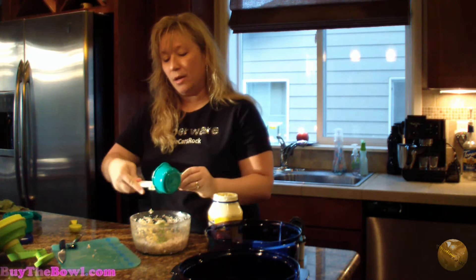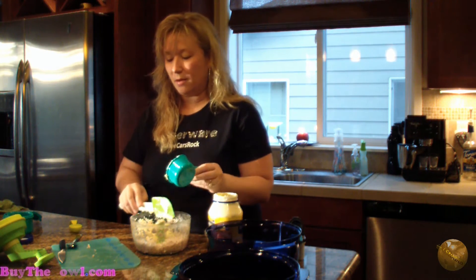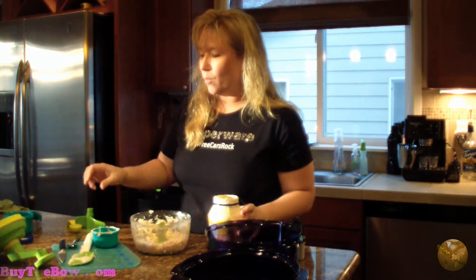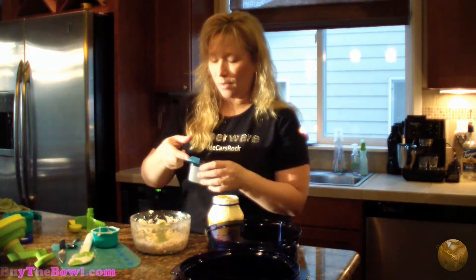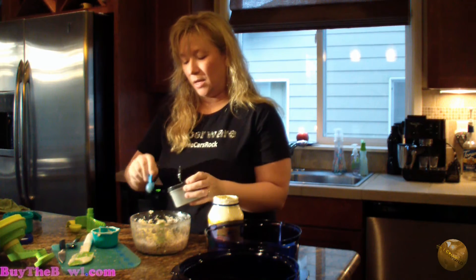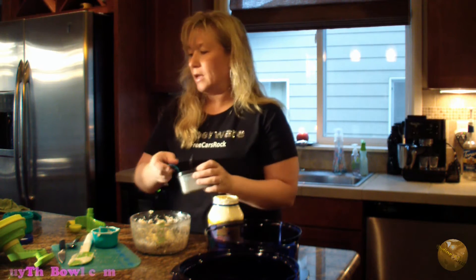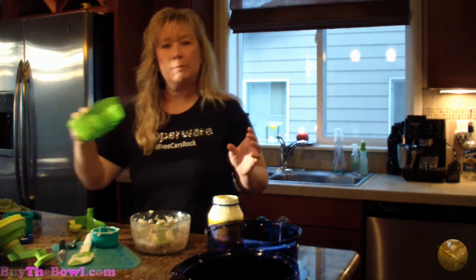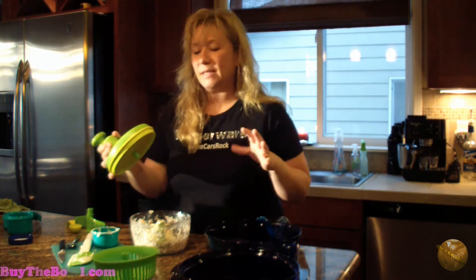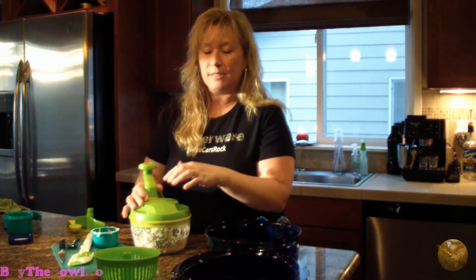Some of the features I want to show you about the Quick Chef that I'm not using today: it comes with a whipper blade, and this whipper blade, when you put it in here, will whip cream faster than a KitchenAid. You can whip pudding, make sauces, and do all kinds of stuff. It also comes with a baby salad spinner tool, so if you have a little bit of lettuce, cilantro, or some berries, you could put the salad spinner in there.